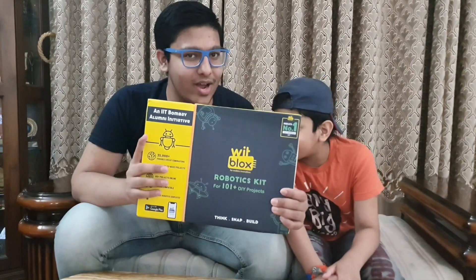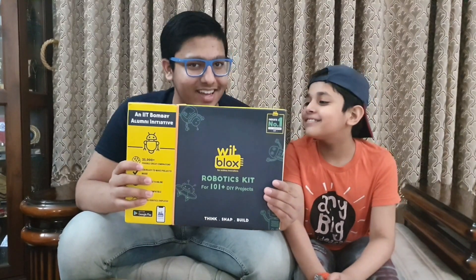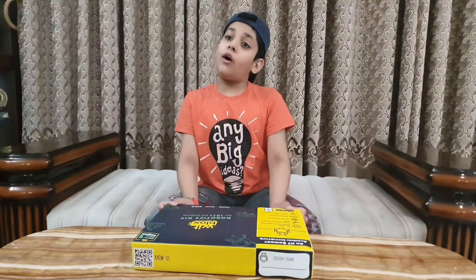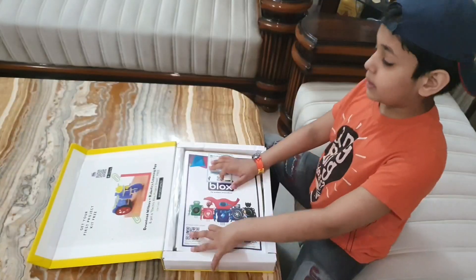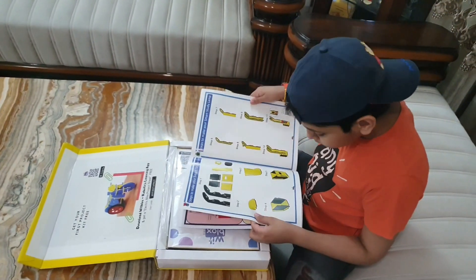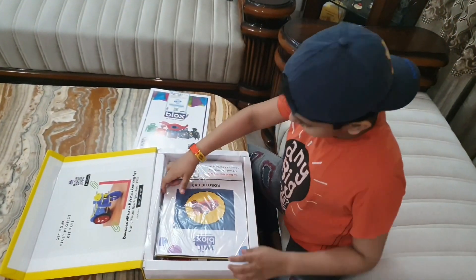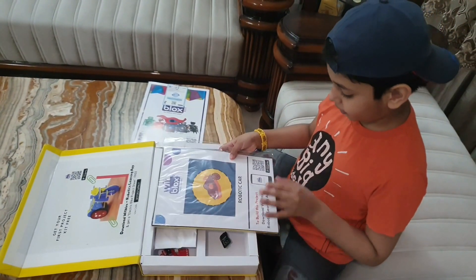WIT BLOCKS for Endless Innovations, which is a robotic skate. Now let's see how many parts are in it. I will describe the parts of this WIT BLOCKS robotic skate. This is an instruction manual. These are the parts to build a Smart Study Land, and these are the parts to build a robotic car.